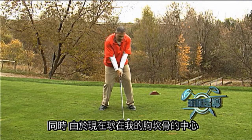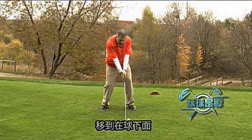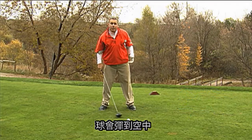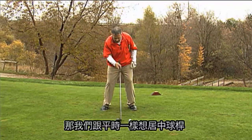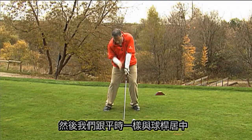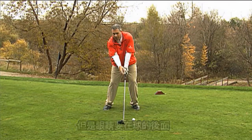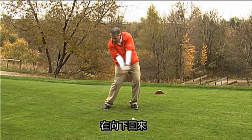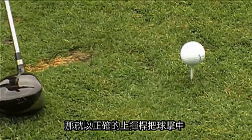Also, because now the ball is in the center of my sternum, the club goes up, comes down under the ball, and only comes up over here — so the ball is popping into the air and going nowhere. We don't want that either. So we want the center of the club and the center of the stance as usual, but the eyes are going to be on the back of the ball. Now the club is going to go up, come back down, and from there go back up again, catching the ball on the true upswing.